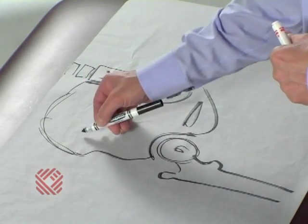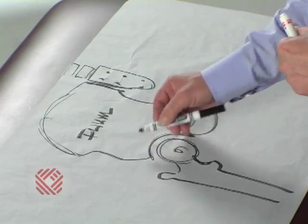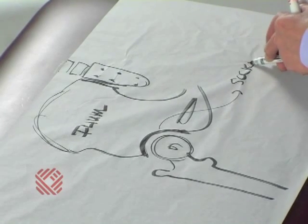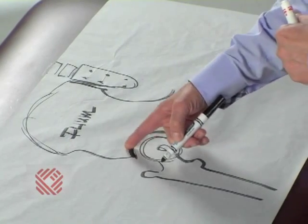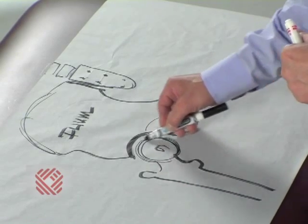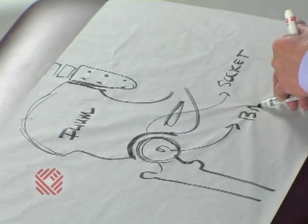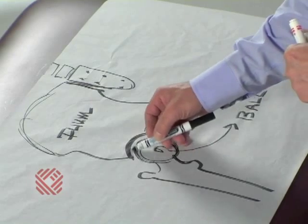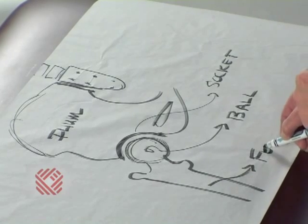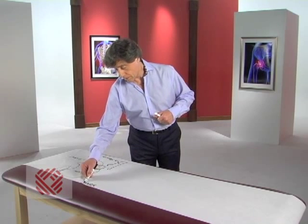We have this big bone called the ilium. On the end of the ilium we have the socket, which has on its surface that nice smooth gristle. In the socket sits the ball of the hip joint, and on the ends of the ball is also nice smooth gristle. The ball sits on top of the thigh bone, which is called the femur. This is the normal parts list.